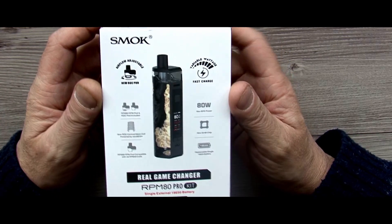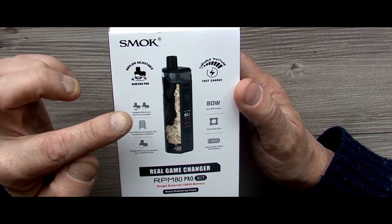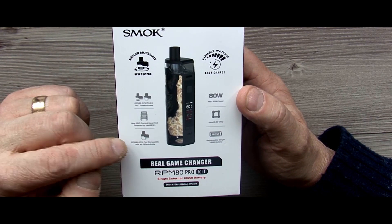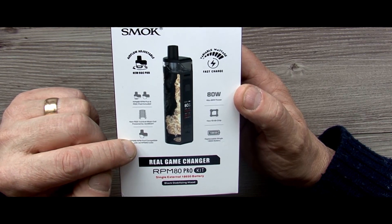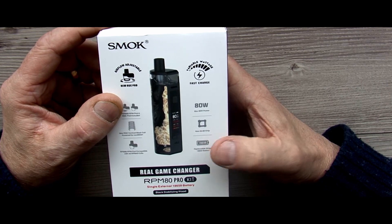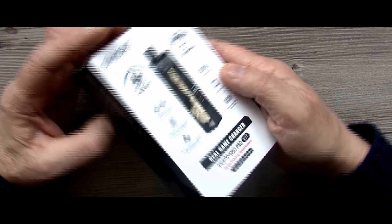This is what your box looks like at the front. You've got adjustable airflow in the new RGC. You've got RPM80 RPM pod and RGC pod included — there's two pods in here. The new RGC conical mesh coil is powered by Nexmesh, so they've teamed up with Nexmesh for the coils. RPM80 RPM pod is compatible with all RPM40 coils, so the RPM40 coils will drop in. Variable wattage, 80 watts max power. It's got the new IQ80 chip and an 18650 replaceable battery, which is another good thing. The colour I've got is black stabilising wood.